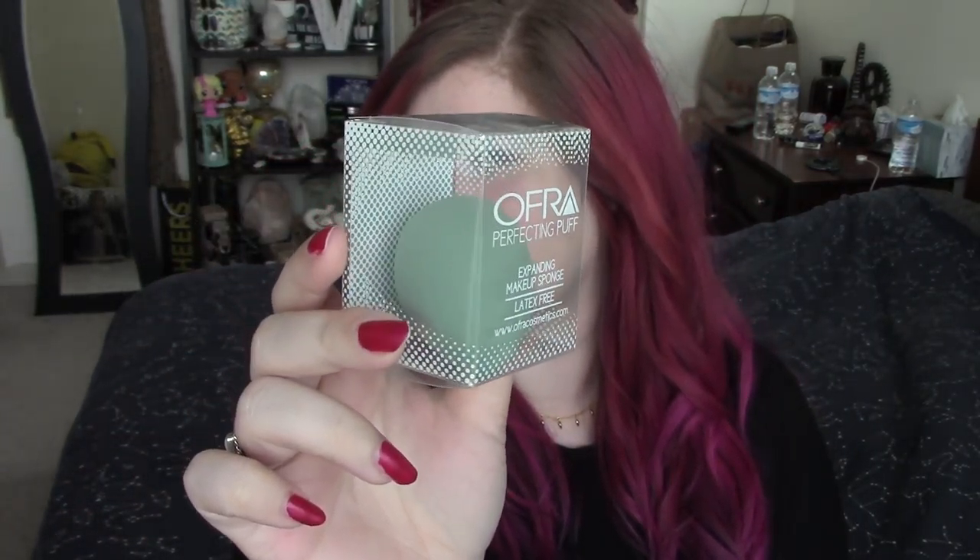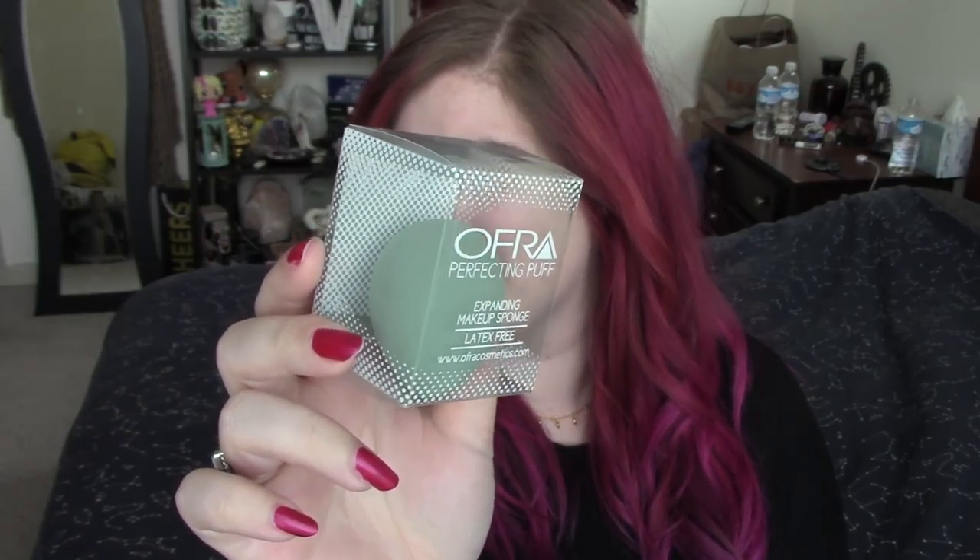This is what it looks like — the glare is unreal, but it is kind of like a muted mint color, very pretty, and only $11, so not terrible. The packaging says Ofra's Perfecting Puff is used to apply makeup evenly all over the face for a flawless professional finish. It prevents lines and streaking with a soft and comfortable texture, creating a natural effect. I'm into it, I'm ready to try it out. I'm hoping this is a good one and I'd love to be able to recommend it to you guys.